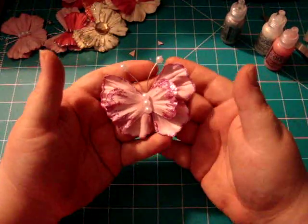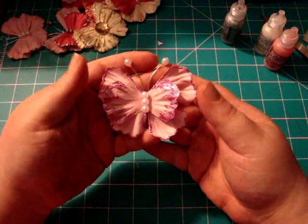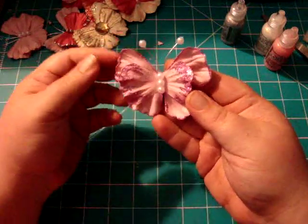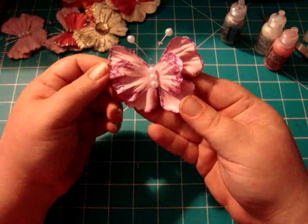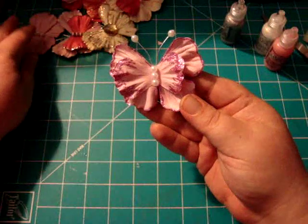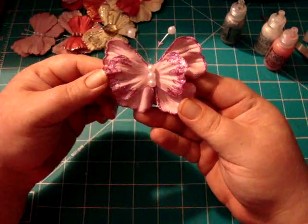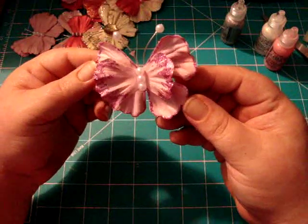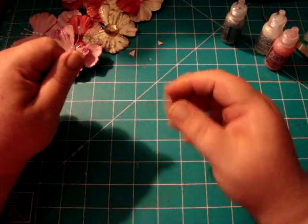Fiona, thank you so much for teaching us and for inspiring me to play with some flowers from my stash. Love these — so cute. I'll see y'all on the next video. Bye!